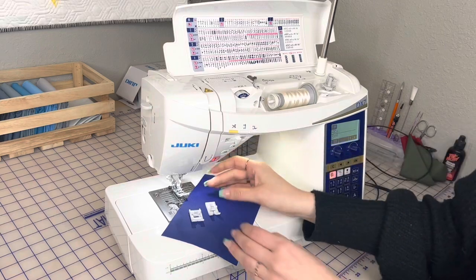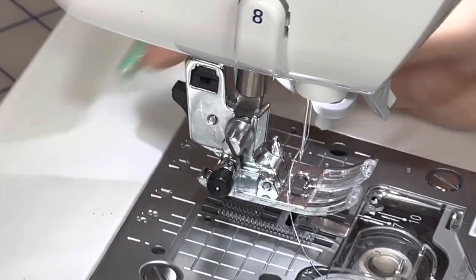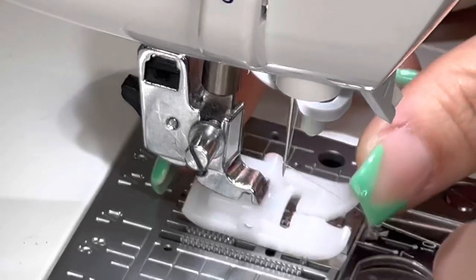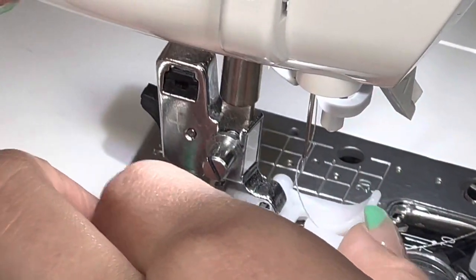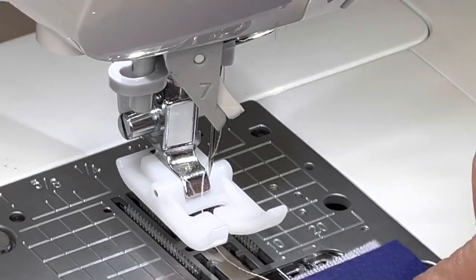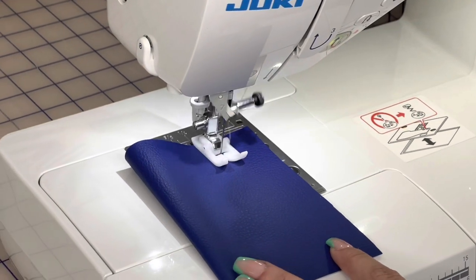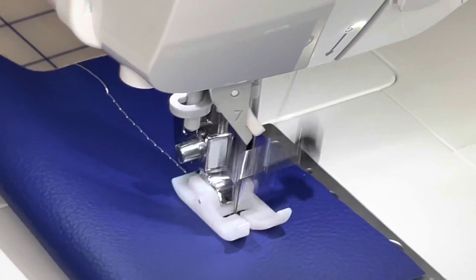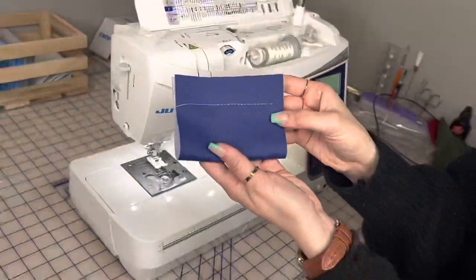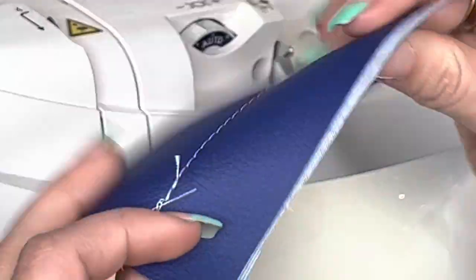Let me put the smooth presser foot on. It's really simple — put your presser foot up, push the little black button on the back side, and your presser foot drops right down. Align it and it snaps right into place. I'm going to fold this vinyl over, put my presser foot down, make sure my stitch length is set, and sew. I have no resistance — the machine isn't thumping as much as it would. And look at those stitches — they are delicious. Those individual stitch marks look extraordinary, front and back.